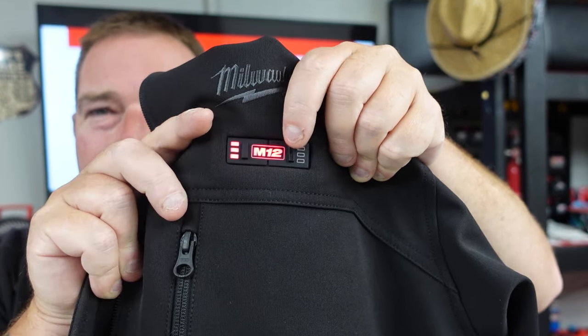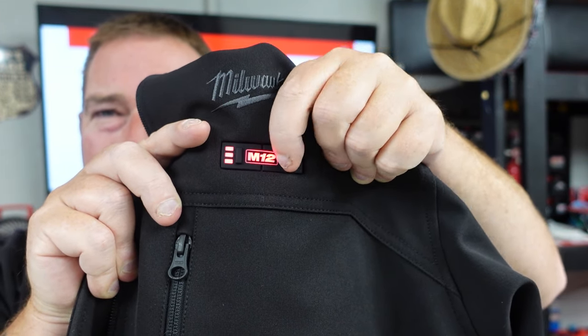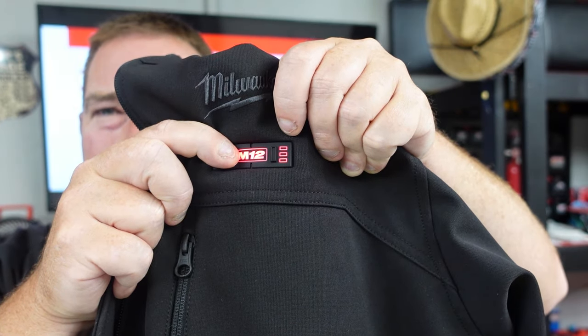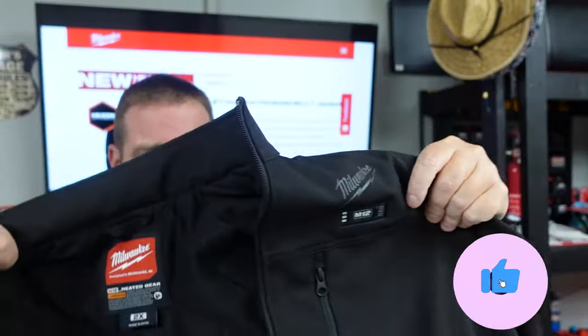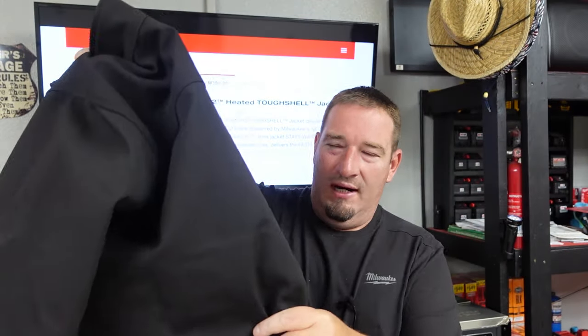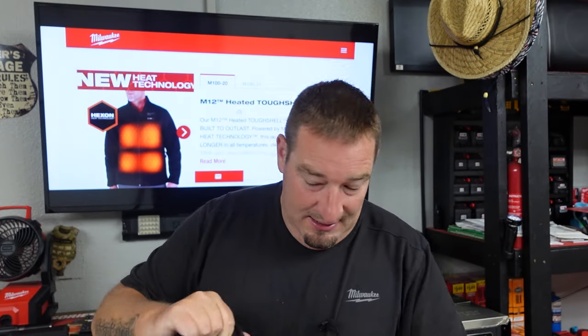You just press and hold it for two seconds and you've got it. You can adjust however you'd like and not have to worry about anything. So the best thing about this is not only is it wind and water resistant, but it's also washer and dryer safe.